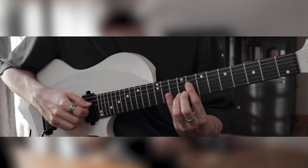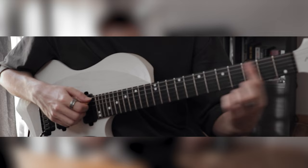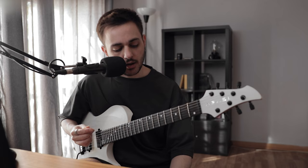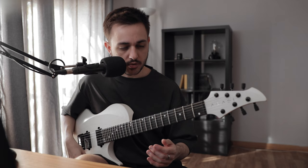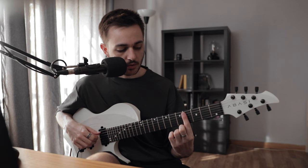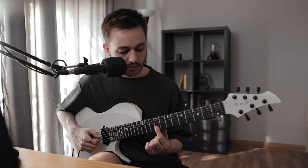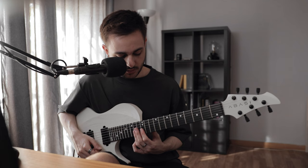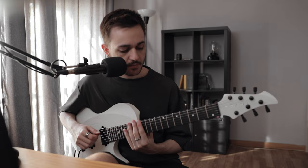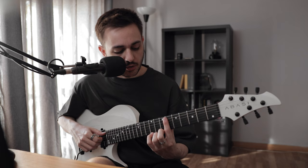I added some extra notes from the major scale, but it still fits in the key — the shape of these chords stays consistent. Since the guitar is tuned in fourths, you always have fourths on the same fret so you can just barre your finger, except obviously on the G and B strings. All fourth intervals — that's the main idea.